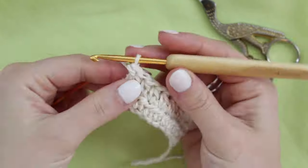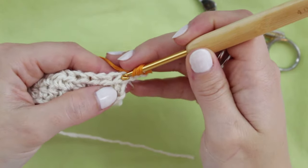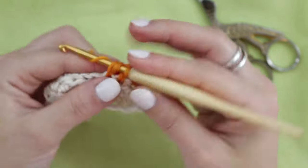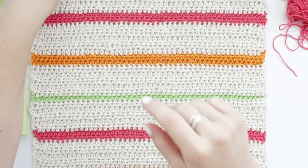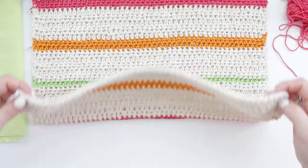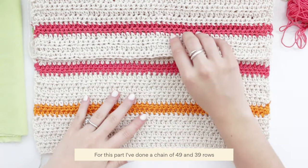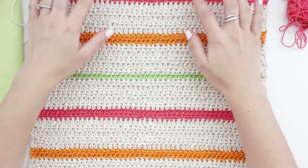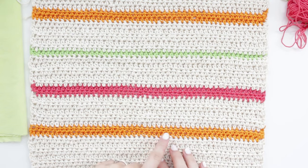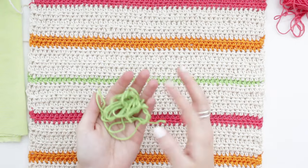That's how I transition to the next color. From here continue with rows: chain two, skip the first stitch, HDC in the second, and continue with HDC all across. For the back piece I started with a chain of 49 and created 39 rows going up, changing yarns to create colorful lines between the cream color. I did two rows each for orange and pink, and one row of green.